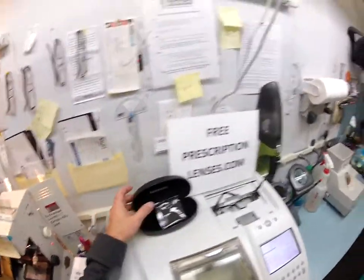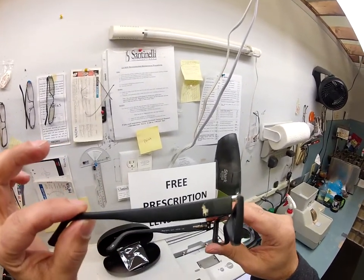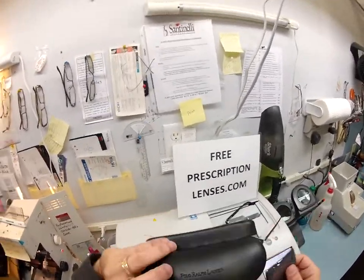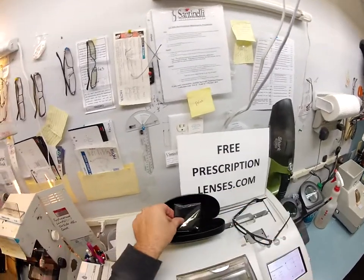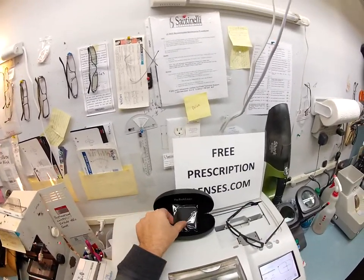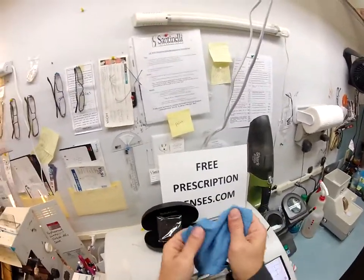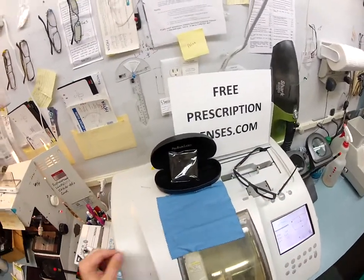Your Polo frame — can you see the rider there? — comes with this case, the Polo Ralph Lauren case, and the Polo Ralph Lauren cleaning cloth. In order to clean this, wash it about once a month with dish soap — Dove, Palmolive — rinse it in the kitchen sink, and just let it air dry on a dish towel or paper towel.